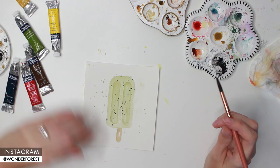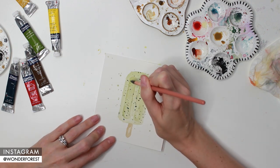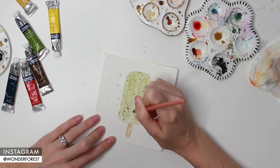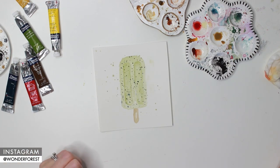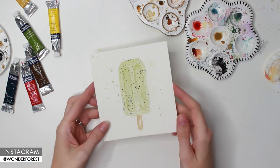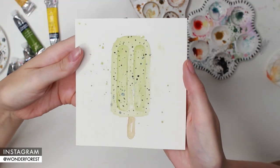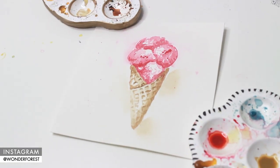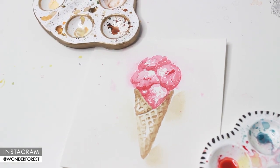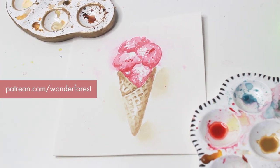That's all there is to it, you guys - those popsicles are so easy! I would love to see them if you create some, so please tag me on Instagram. Be sure to give the video a thumbs up - it does help me out a lot - and leave me a comment below to let me know what you want to see next in the summer series. Thank you so much for watching and I hope to see you in the next video. I've also created an ice cream cone tutorial exclusively for my patrons, so if you would like to see it please hop on over to my Patreon page and become a member.